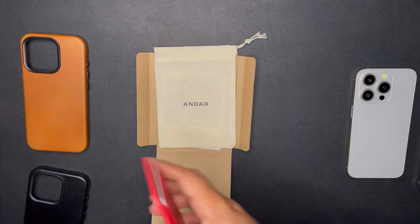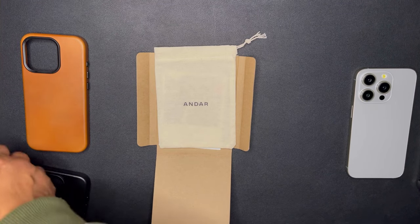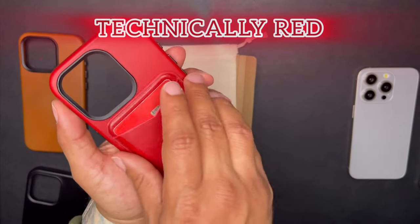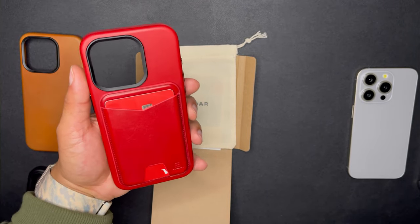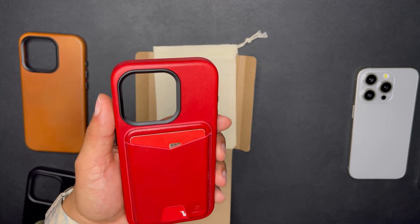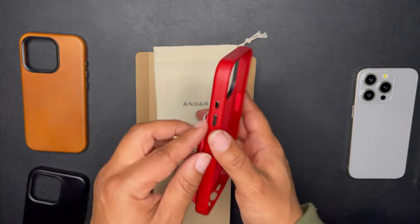The fourth case I got is the Technically Red Aspen, so of course this matches perfectly with the red Meg. You've got the metal around the camera module and the metal buttons as well — it all comes together really nicely.